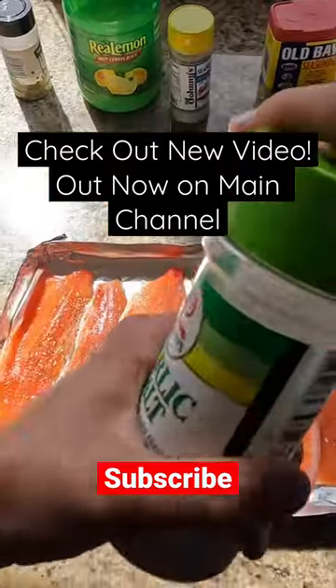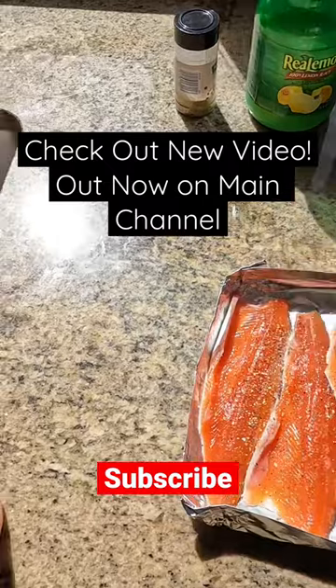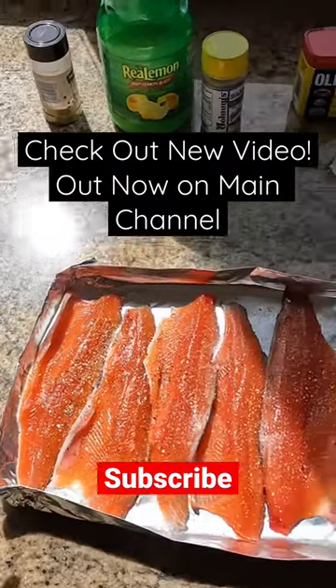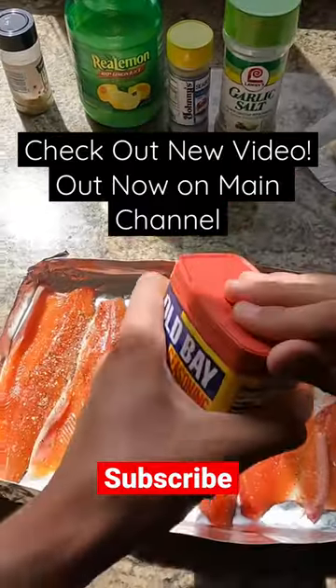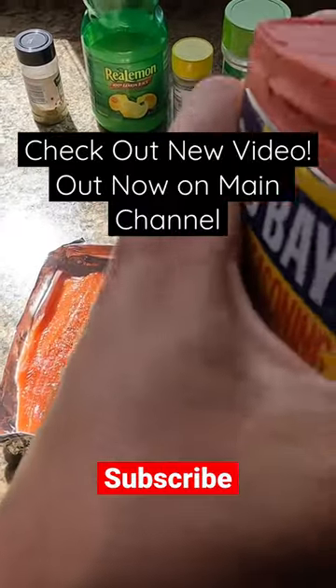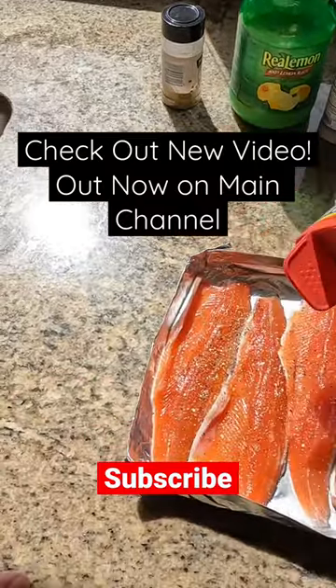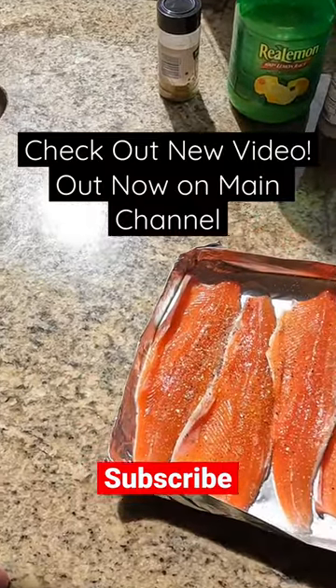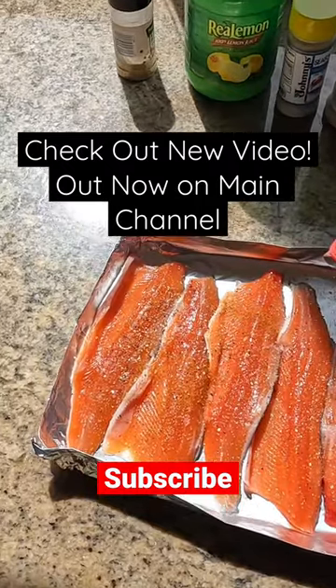We got some garlic salt. And last but not least, famous Old Bay — best seasoning for seafood out there. Get a little bit of this on it; it comes out pretty slow, so shake that all on it.